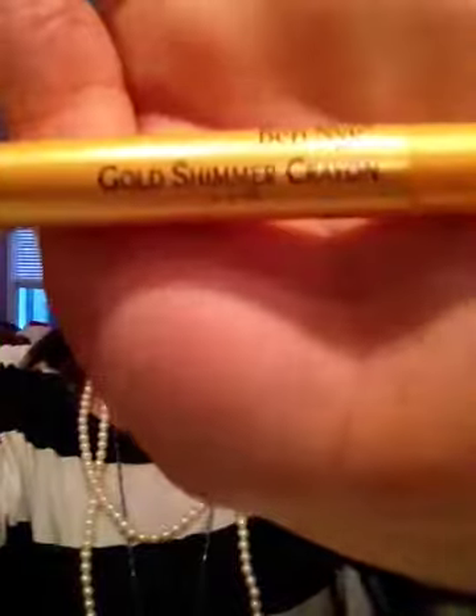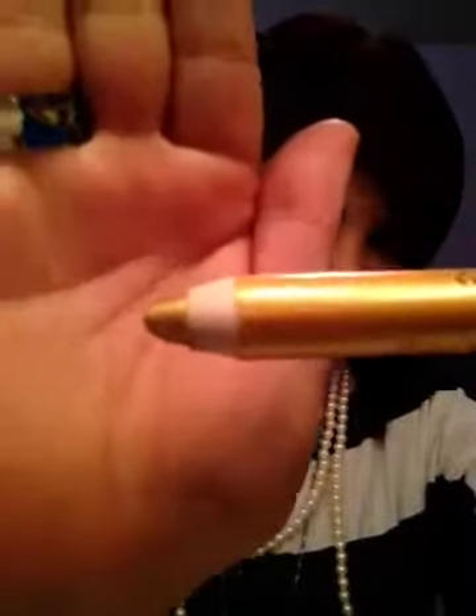The next one is the Ben Nye Gold Shimmer Crayon in CSC2. I'll swatch it for you — see how beautiful it is. I love gold. I was searching for gold shadows forever and came across this. I use it as a base. I put a primer on and then this on top, just on the lid. Then if you have a gold eyeshadow, you can put that on top and it'll just stick. I love this.